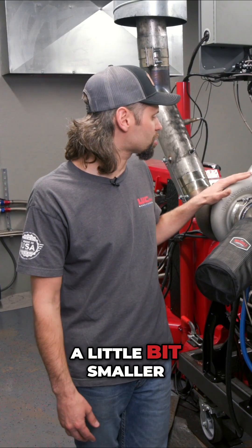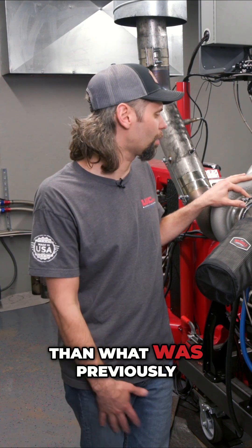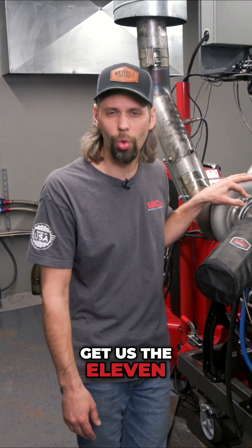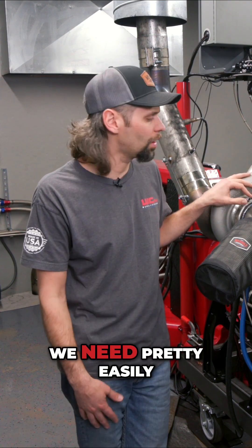We went with a little bit smaller atmosphere turbo than what was previously on the truck, but it's going to be a quick spooling setup and it should get us the 1,100 to 1,200 horsepower that we need pretty easily.